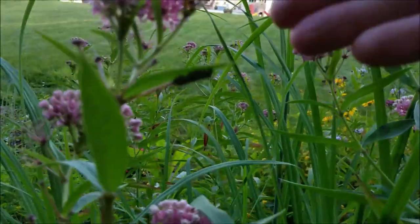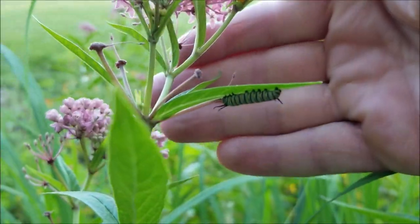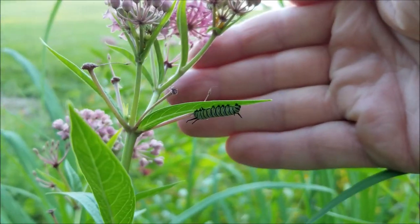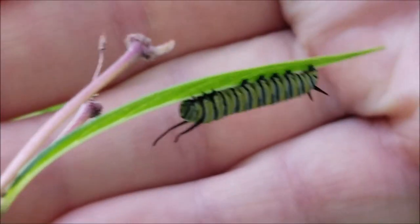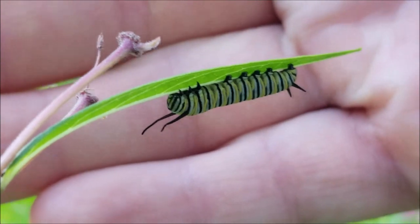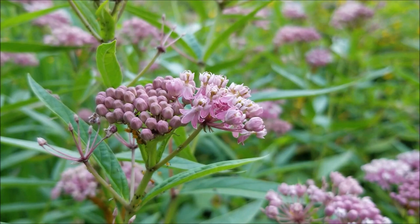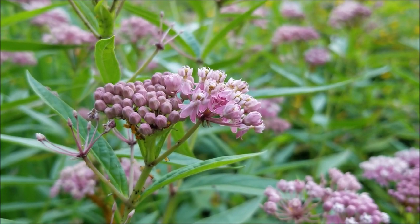It is the host plant for the monarch butterfly, just like common milkweed. So if you grow some of these you will get some caterpillars — I always do every year. This year wasn't as good; I didn't have nearly as many. But the second year I had these plants I counted 15 caterpillars on one plant by itself.